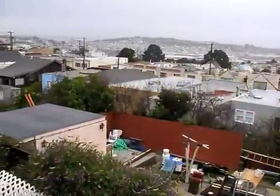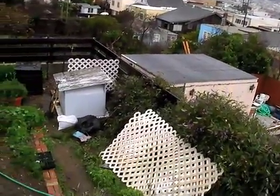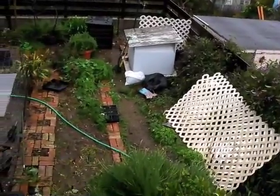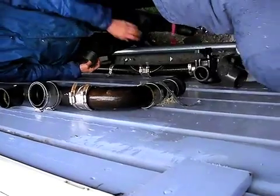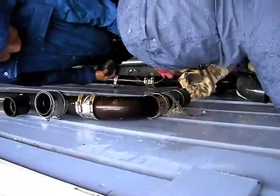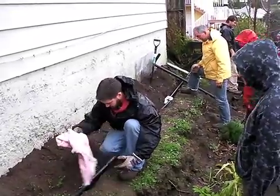California has a greywater code, so greywater is theoretically legal in California. Some states have no code, and so greywater is not legal there. That said, the code written down for greywater in California is very wasteful and very bad — most people don't follow it. So in California, most people have unpermitted systems, which are technically illegal, just as building anything unpermitted is technically illegal.